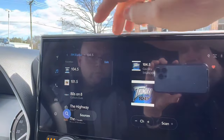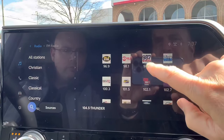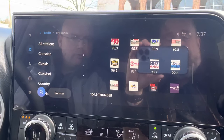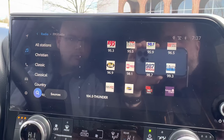And then again, if you just hit the little FM radio button, it goes back to your complete station list. I didn't know it did that, and I'm not sure how many people know that it does. But that's kind of neat, and that does make tuning this radio a lot easier than I thought it was.